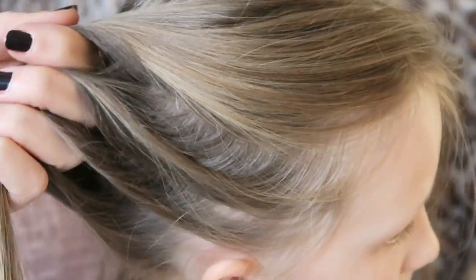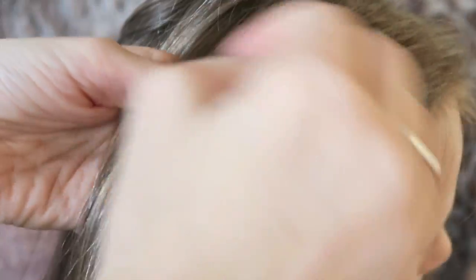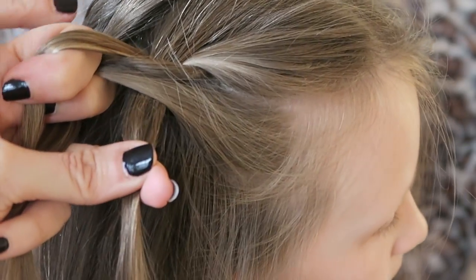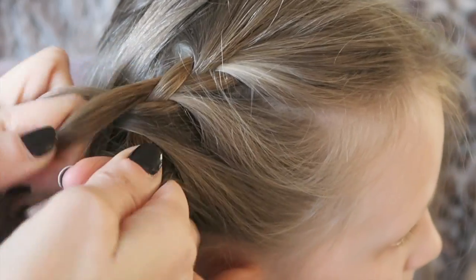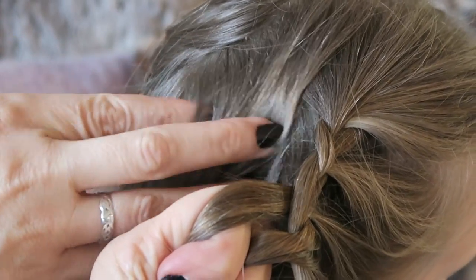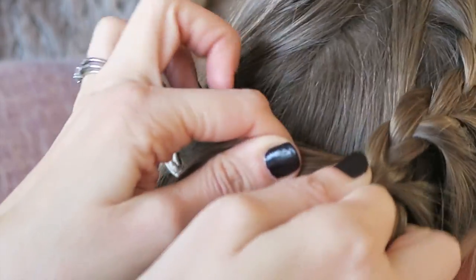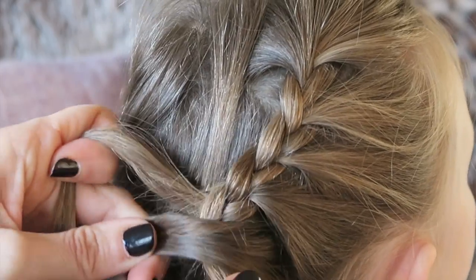Now once you think you know what you're doing, you can try doing a half French plait — and actually I think it might be easier than the full. So what you do is you gather your piece to make your three starting pieces and you do your crossover, and all you do is you only take from the one side. So I'm going to add that bit in, do my two crossovers, I'm not going to take from this side — add a piece in, crossover, crossover, take a piece, crossover, crossover. And as you can see, this side is loose because it's not being tied to these pieces here, this side has got the gathers. When you do this type of half, it's actually easier to make shapes because this side is free, so you can curl it up or do whatever — take longer sections or keep it pulled tight and it would go straight.